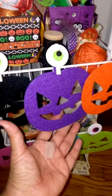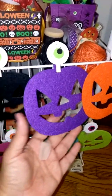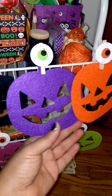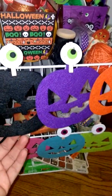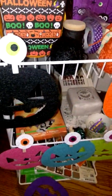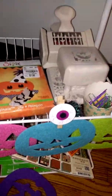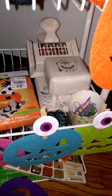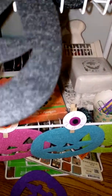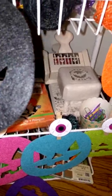And then I decorated the front with those eyeball clothespins and these felt jack-o-lanterns that came from Target — I thought that looked cute. And then down here in the center middle shelf, I have some punches and paper clips. And there's that die that I bought from Tuesday Morning.